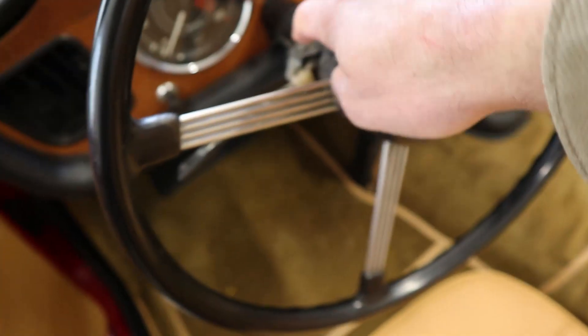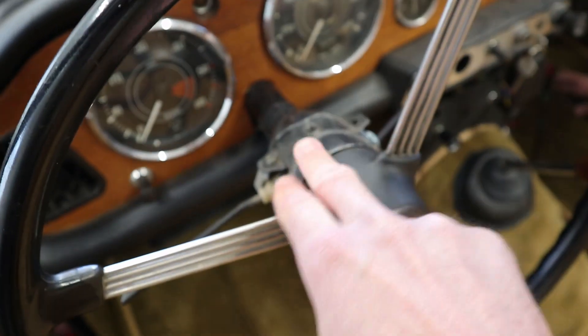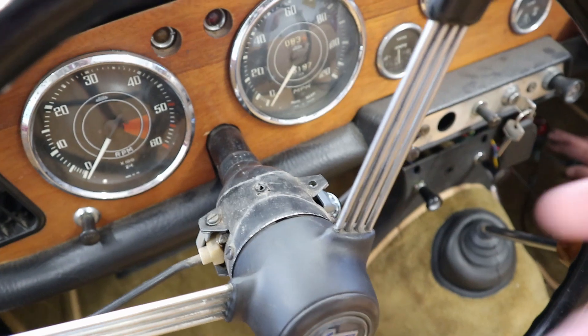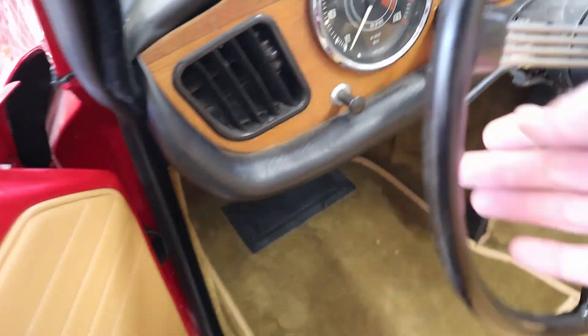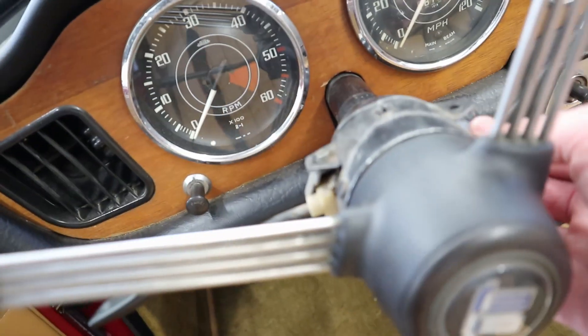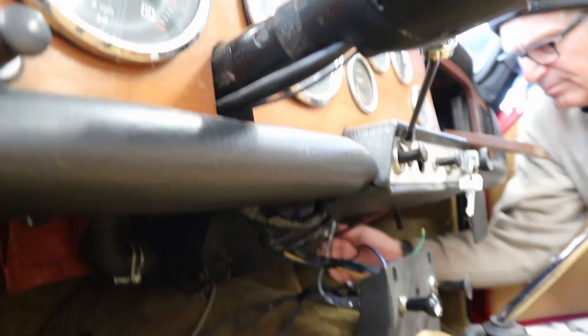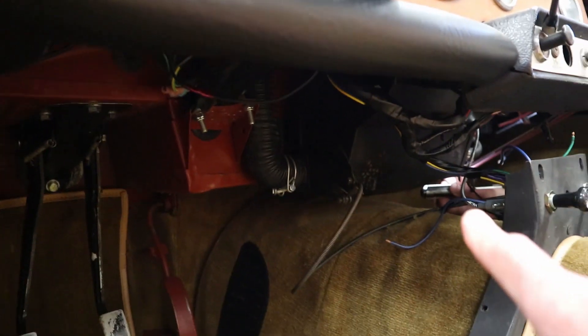I've already removed the surrounds here. We happen to also have an extra one of these escutcheons — or whatever you want to call it — for the overdrive side. Otherwise the one we had was just blank, but that one has a hole for this overdrive switch, which comes in opposite of the turn signal switch over here. So I've just routed the wire through there — it goes through the steering column, kind of pops out underneath here. There's another piece that goes here that we do not have, and then it runs under here and connects to the rest of the wiring. So I'm kind of modifying the wiring harness a little bit to make that work.